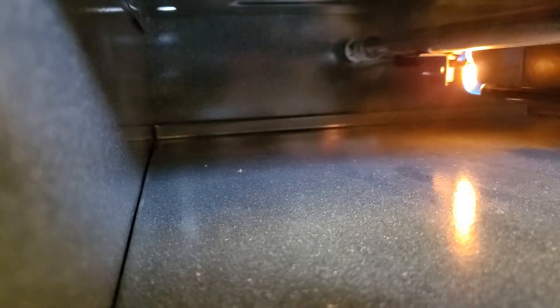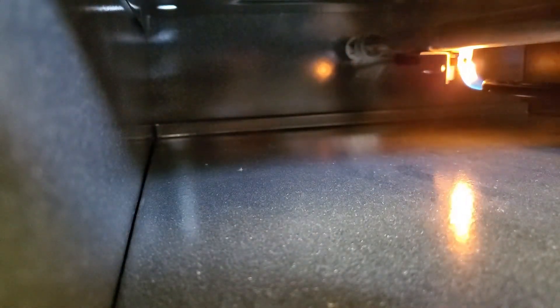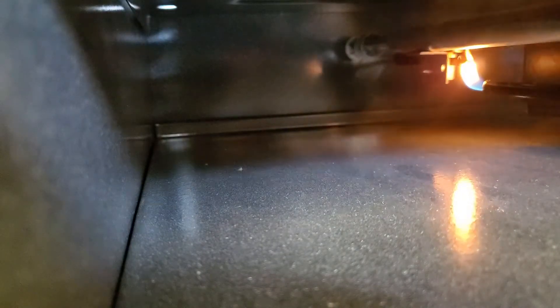Get the pilot going. Once it lights, you'll see the flame go in there on its own. Then we're gonna go ahead and put our oven on. Keep holding it in.